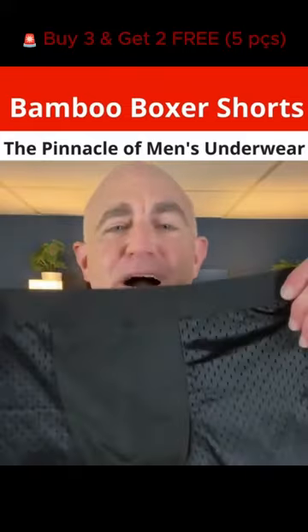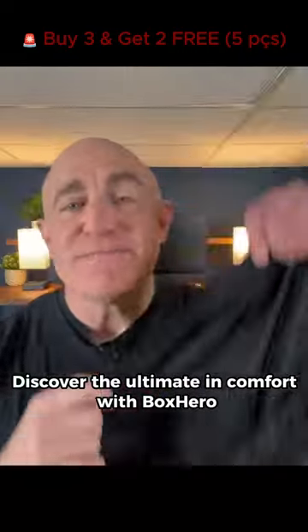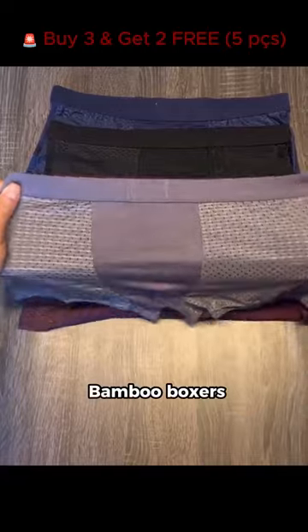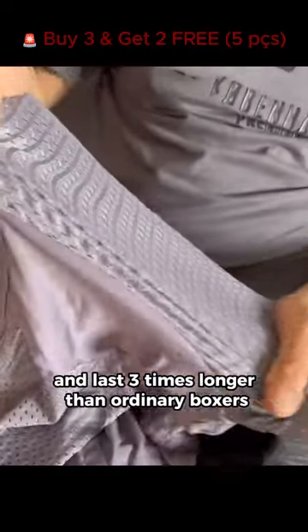Bamboo! Box Hero Boxers. Discover the ultimate in comfort with Box Hero Bamboo Boxers. They don't squeeze, don't roll up, and last three times longer than ordinary boxers.